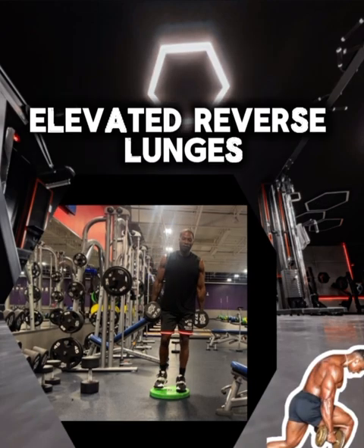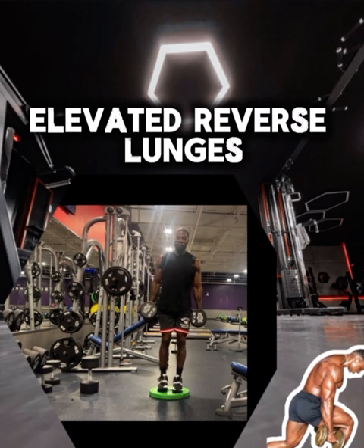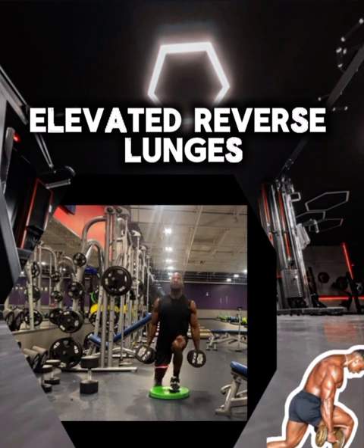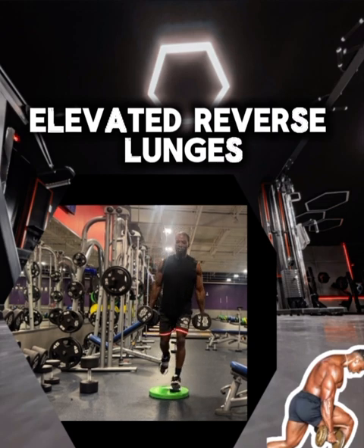We're rolling now — we have front elevated reverse lunges. This is a great stretch when you're fresh and energized, but after three exercises at this point your nervous system is too fatigued and your form will suffer.